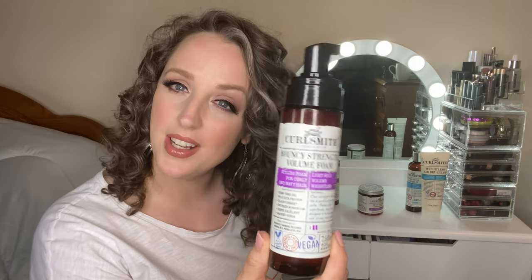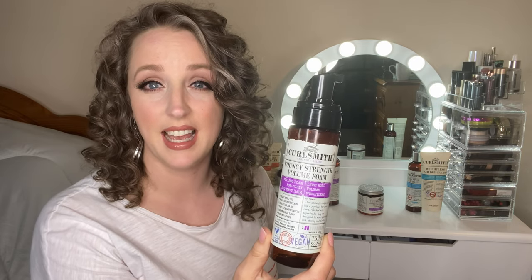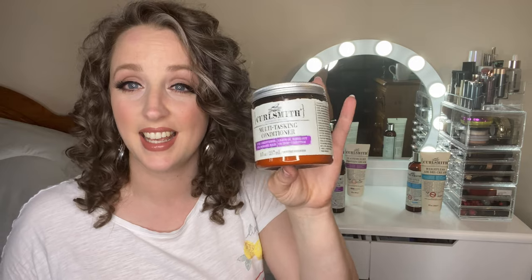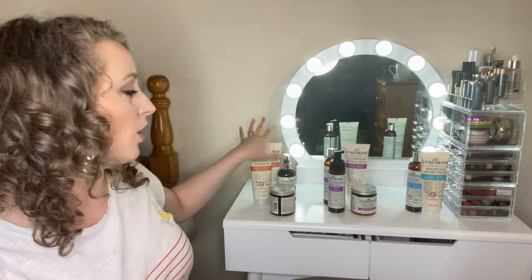The volume foam is the one and only styling foam my hair loves - I've tried others and they make my hair frizzy, but this one doesn't. The protein cream is a true styling cream with a level four flexible hold and it's absolutely fantastic. The multitasking conditioner is a three-in-one: it can be used as a deep conditioner, a regular rinse-out conditioner, and a leave-in. All the Strength line products are very lightweight, much lighter than the Moisture line, focused on the strength of the hair rather than deep moisturisation.